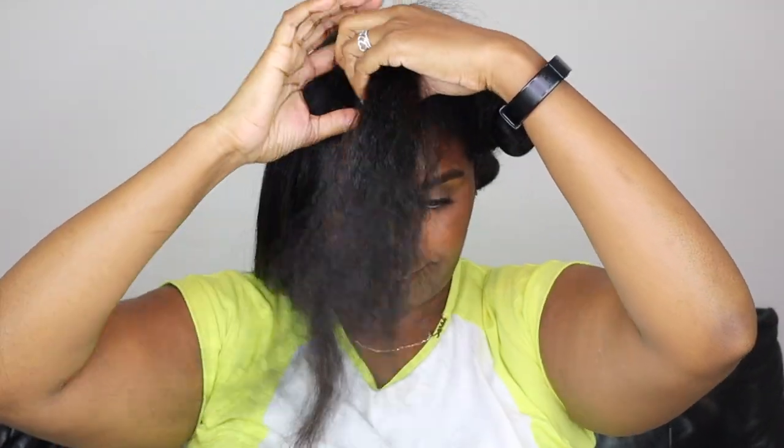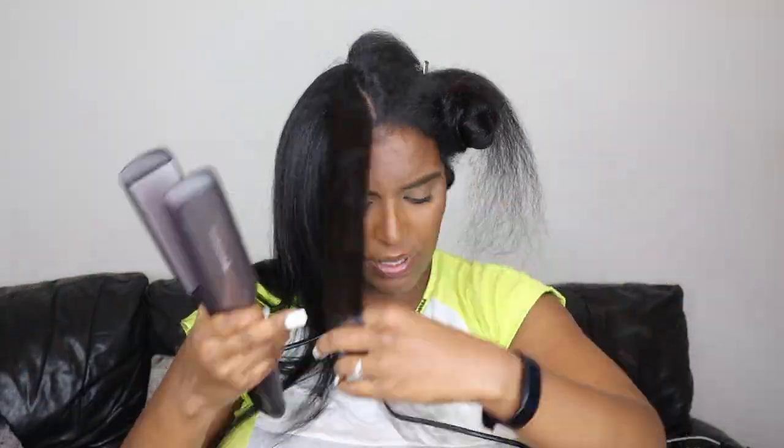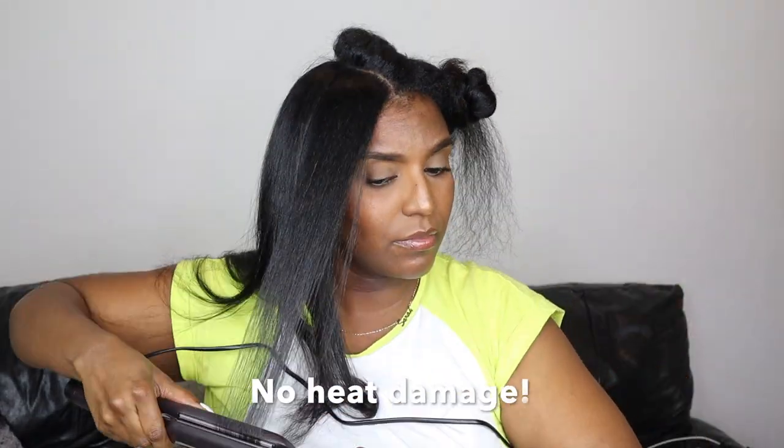So it's now 1:30 in the morning. It's definitely not a frying hair situation because I didn't have any added oils in my hair other than what would be in my products. My hair reverted fine so it wasn't frying my hair.